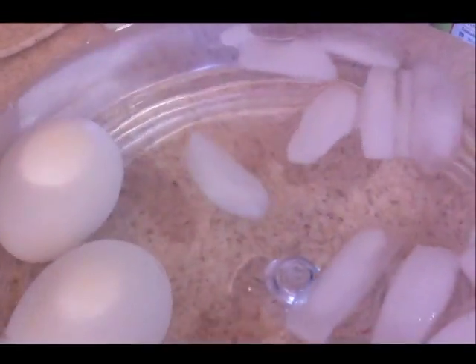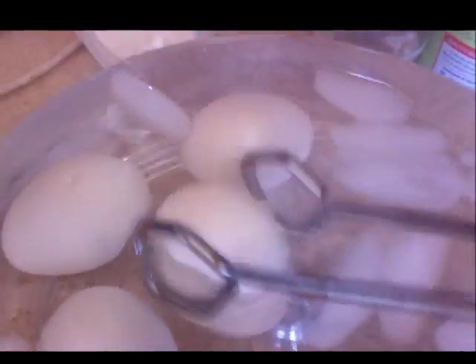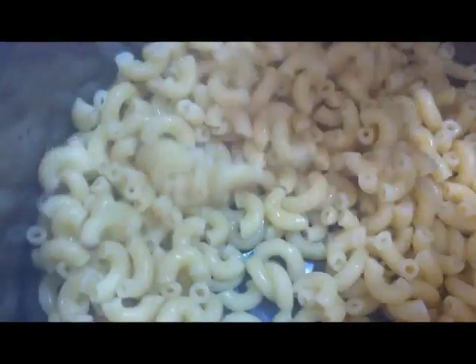Now I'm going to take the noodles — I'm going to use half of these to make mac and cheese for lunch. I'm going to drain them, put half back into the pot, and I'll be right back with that in just a moment.